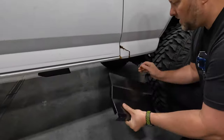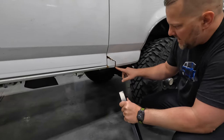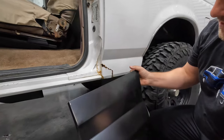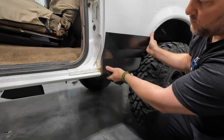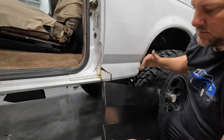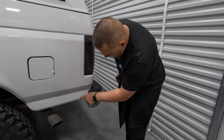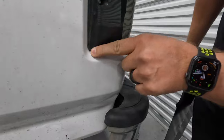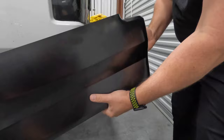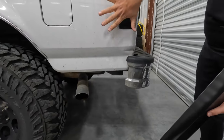A very common problem on these '92 to '96 Broncos — this area right here breaks and cracks all the way through the seam. We bought a patch piece to have them weld it in and clean it up. They'll probably pick a seam somewhere different rather than all the way up here. We've also got one for the back — there's rust here, a little rust at the light, and the bumper has gotten into the fender.